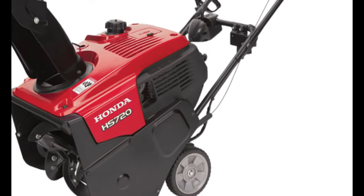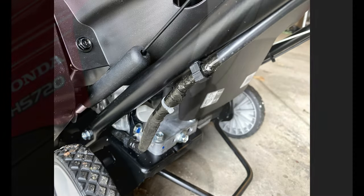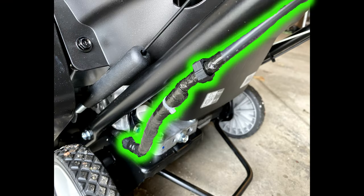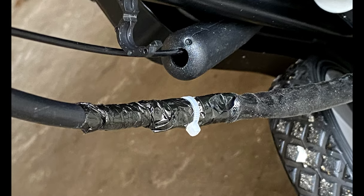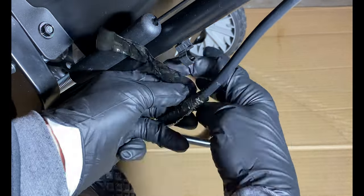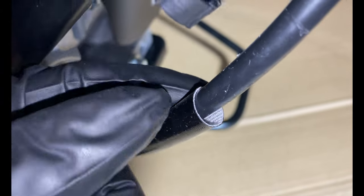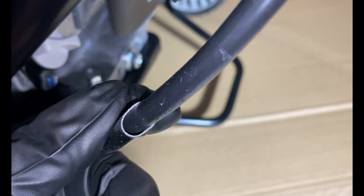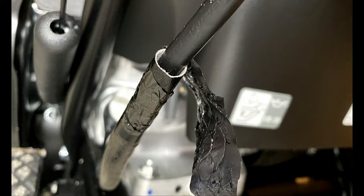When I bought this electric start Honda HS720 snow thrower in 2019, I realized there was a major safety and quality issue with the electric starter cable. There is a poorly sealed transition where water can accumulate and corrode your electrical system and seep into the starter. I originally thought this was a repair by the dealer I bought the snow thrower from, but after inspecting the same model from different stores, I realized this is how the snow thrower comes from the factory. The tape used is pretty low quality and looks like it could break down in a few winters.